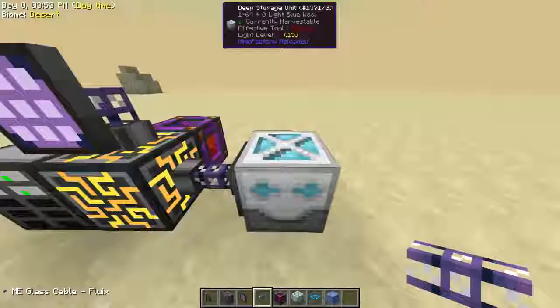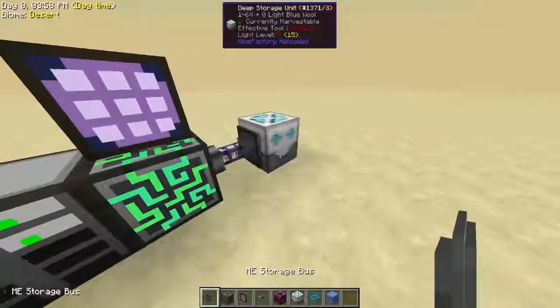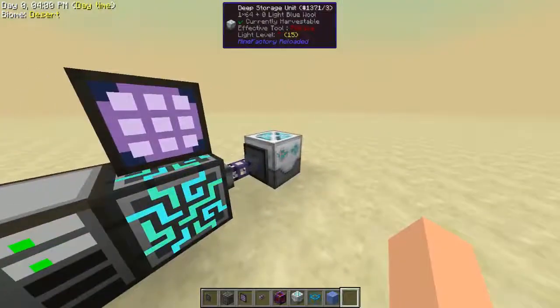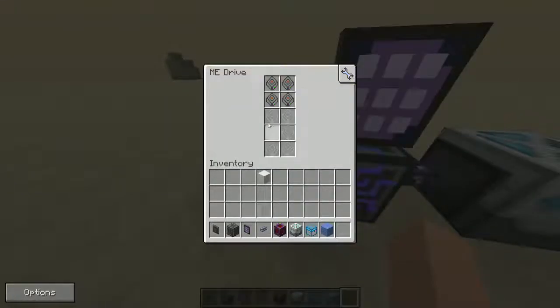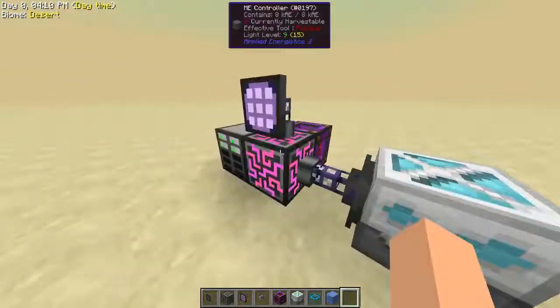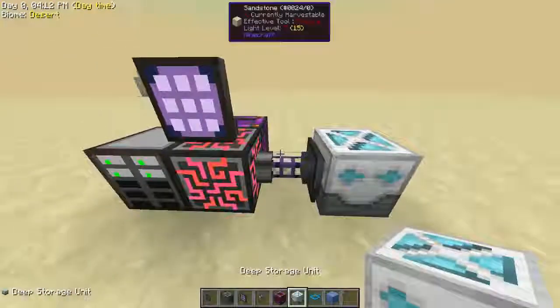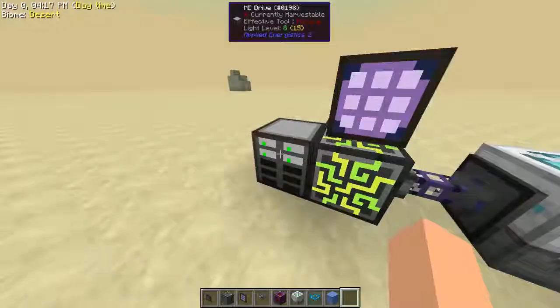This is really convenient because deep storage units have a massive amount of storage space. And to actually store the amount of items you could in here, it would take a ton of these drives. So sometimes it's a lot better to use an outside storage source for your items instead of making drives, which actually can get pretty annoying.